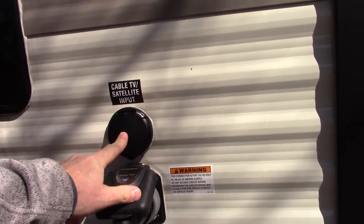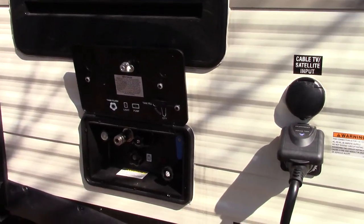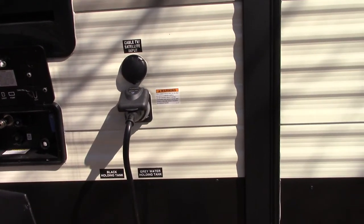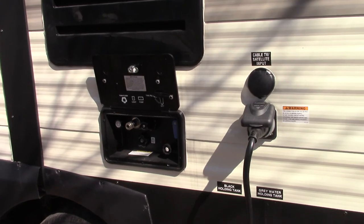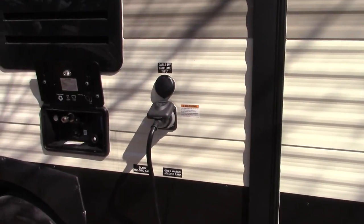If the trailer park has cable you can hook it up there, but I don't believe that hooks to the connection on the front side of the trailer. This RV has a built-in HD antenna system with a power booster, and that's on a different set of cables.